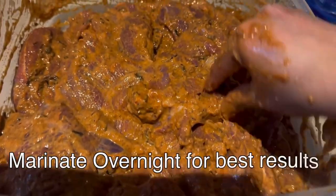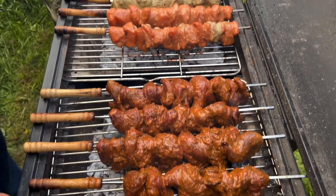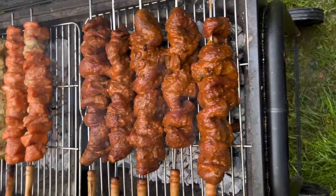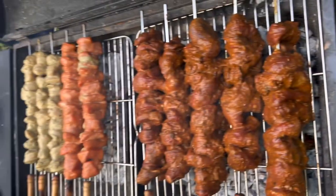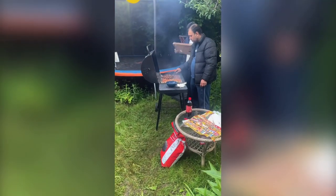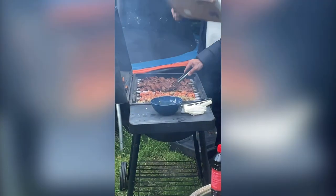Mix it nicely with your hands for the best result. Marinate it overnight or at least 8 hours. The birthday party was a barbecue party, so we skewered them and barbecued, but you can cook it in a pot or in an air fryer as well.